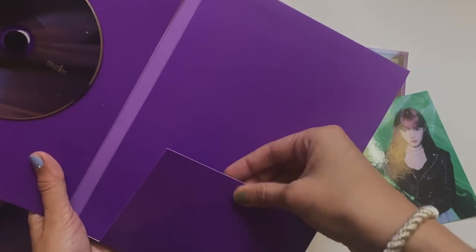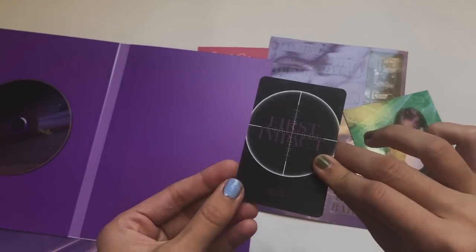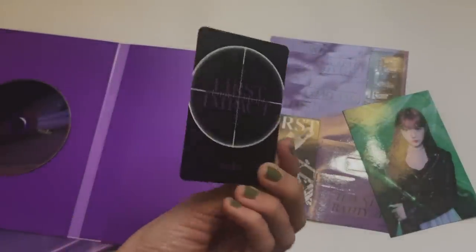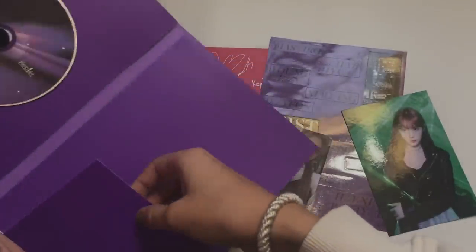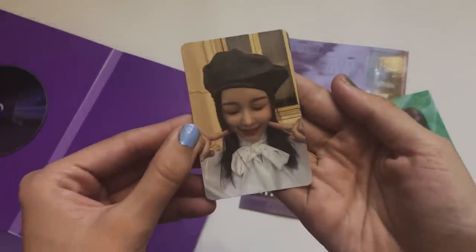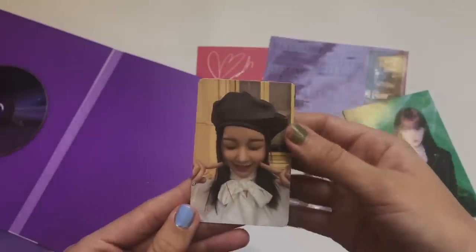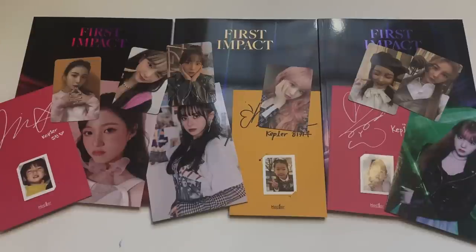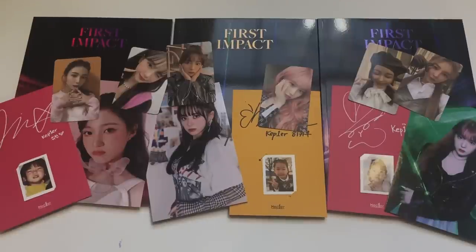Last photo cards and I'm so scared. First one - Diane, look how pretty! And the last one is Hikaru - this card is so cute, she actually looks like a literal baby. That was everything for my unboxing! Go stream Wadada, go check out Kepler if you don't know about them because they are very talented girls who deserve everything. I'm so excited to see their career take off over the next two or three years. Thank you so much for watching - see you in my next one!